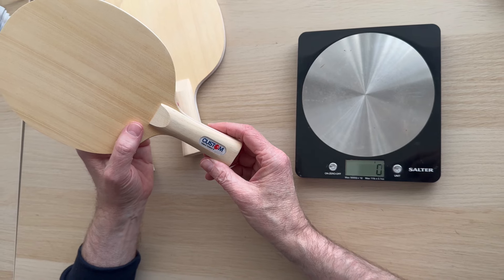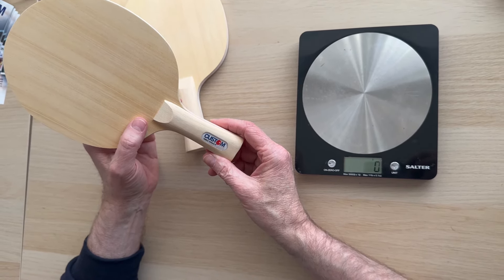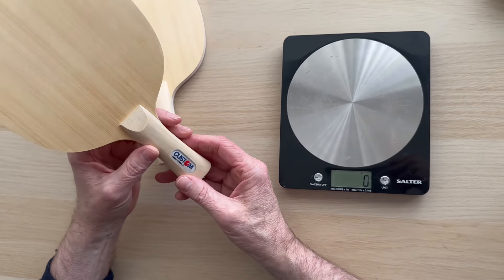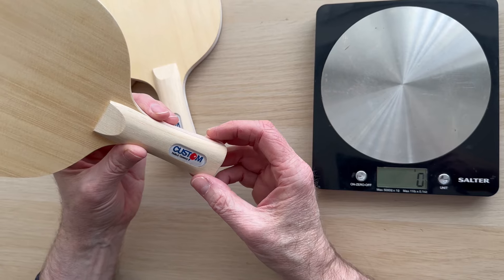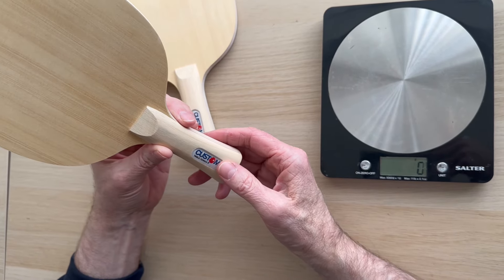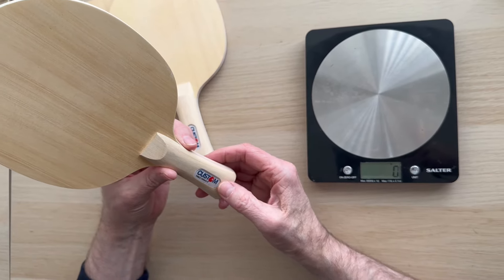Your average bat weight is between 80 and 95 grams. We've had bats recently from other companies that are supposed to be 85 grams but come in 10 grams heavier. Ours is under strict quality control — we weren't going to do this video until we found that the company was able to supply these blades at a particular weight.